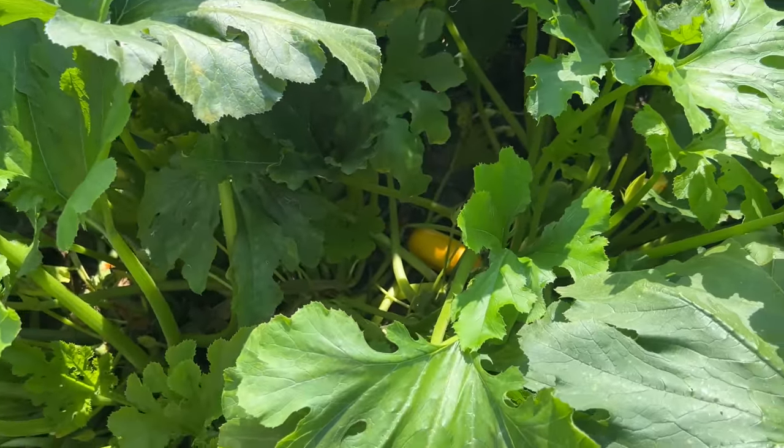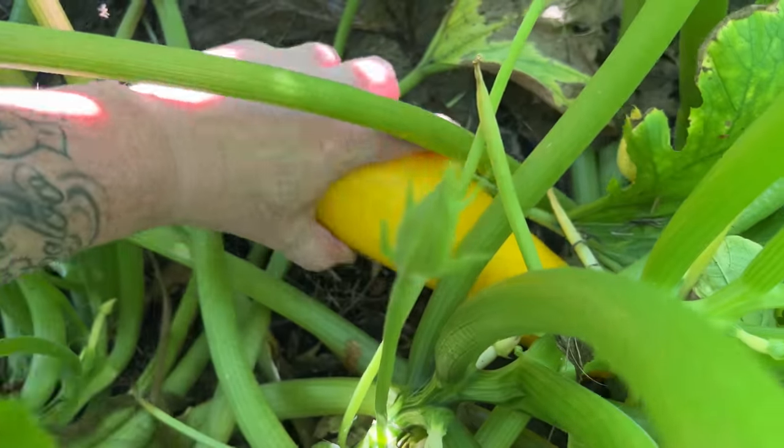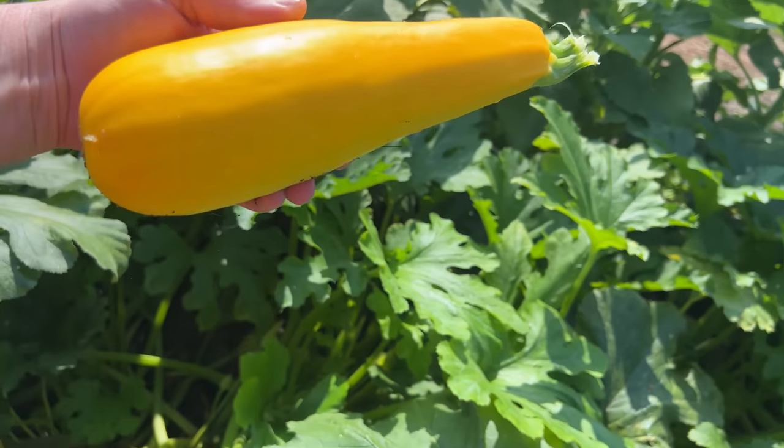Some of our zucchini is pretty much playing out a little bit. These are the yellow zucchinis. I've gotten to where I grow as many yellow zucchinis as I do green. That one there will probably make some good zucchini bread.